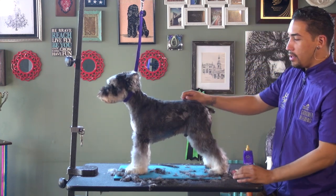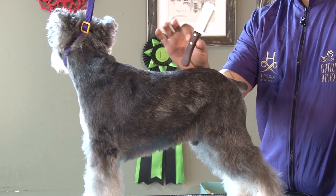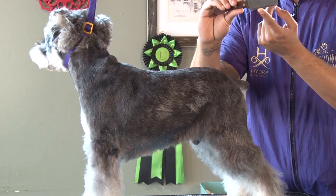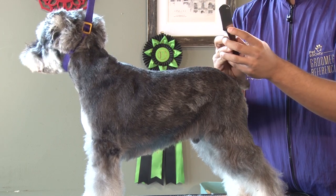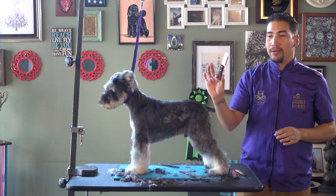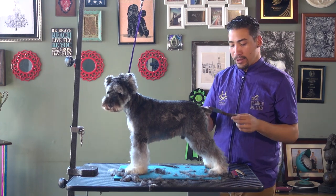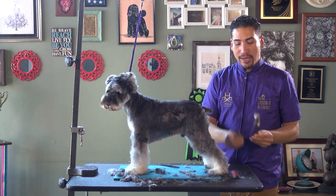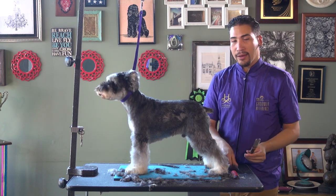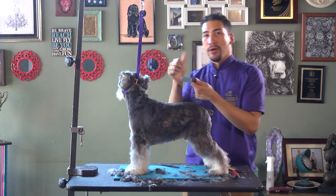I'm going to go ahead and start carding him. I'm using a typical traditional hand stripping knife — a coarse knife where the teeth are not too separated nor too close together. One common thing I find is a lot of people don't know which side to use, whether it's a lefty or a righty. All of these are righties, and if you're right-handed and pulling with your right hand, the flat side is where your thumb should be on.